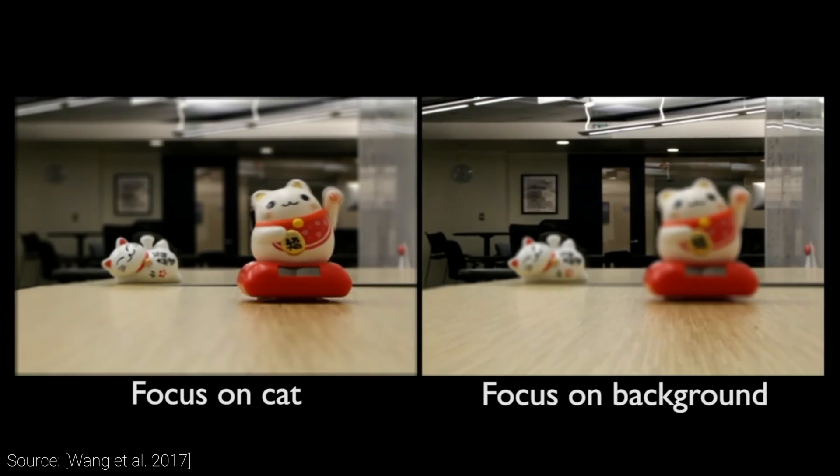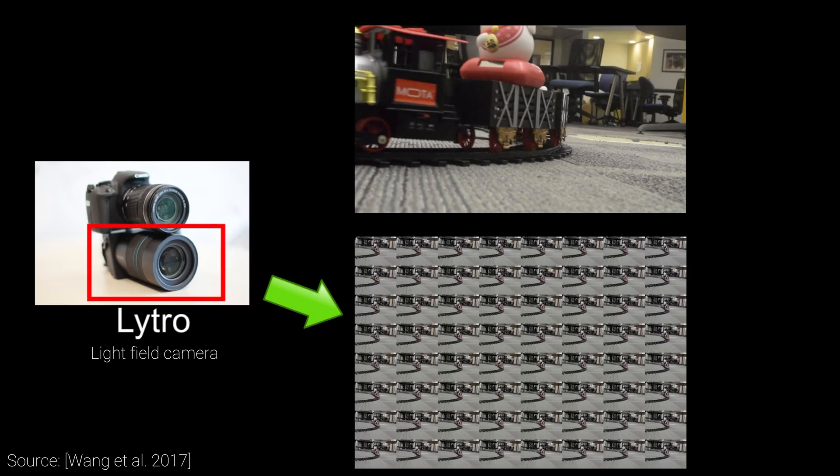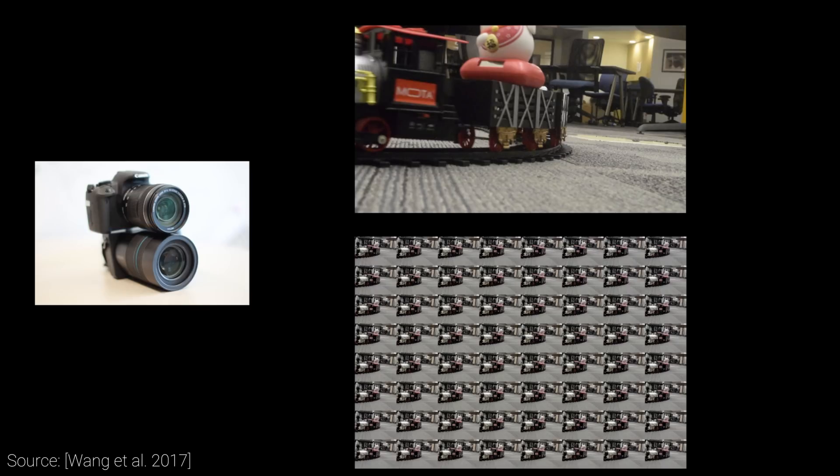How cool is that? This can be accomplished by a light field camera, which is also referred to as a plenoptic camera. This tries to record not only light intensities, but the direction of incoming light as well. Earlier, this was typically achieved by using an array of cameras, which is both expensive and cumbersome.